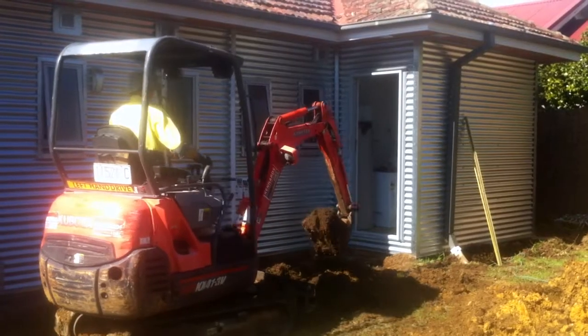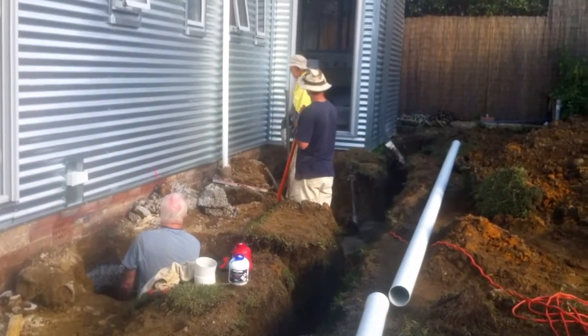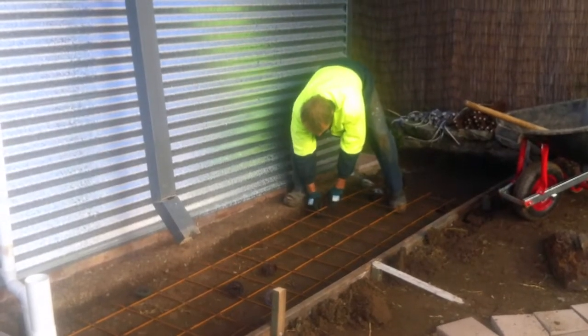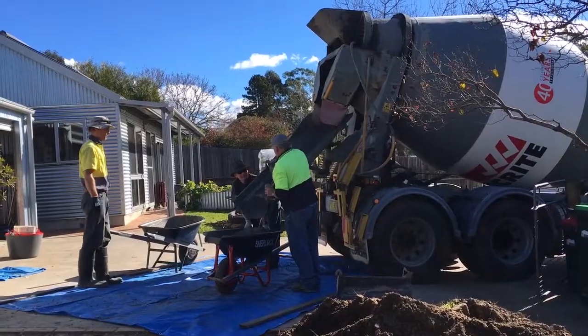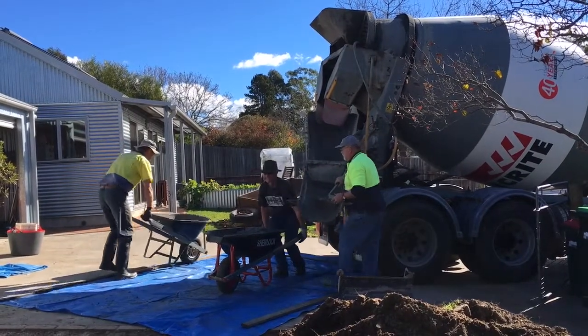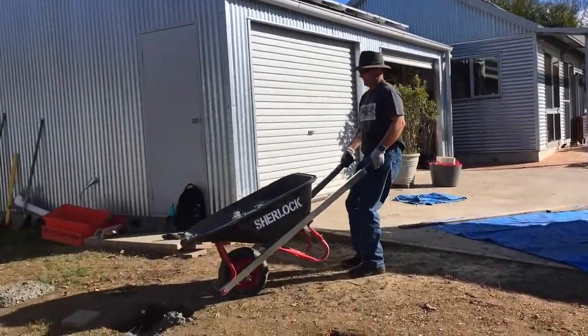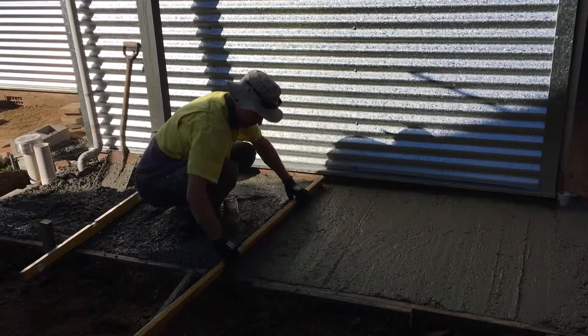In our last episode I showed how we replaced the sewer lines along the western side before we built the deck. Once that was completed we had to prepare a place for the rainwater tank and dig pier holes for the deck to stand on, and then we poured the concrete in the pier holes and also poured a concrete pad for the new rainwater tank to sit on.